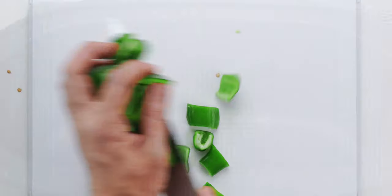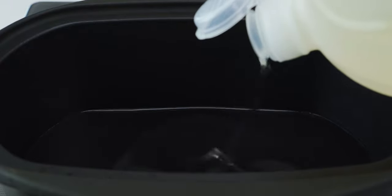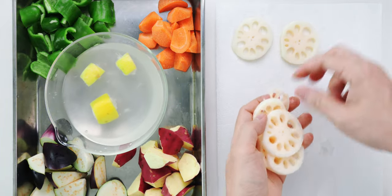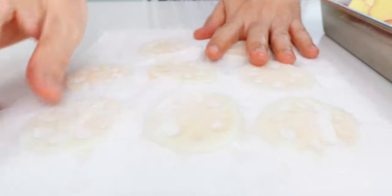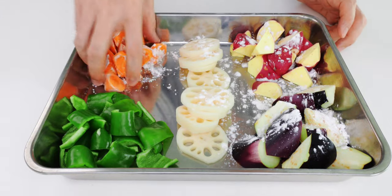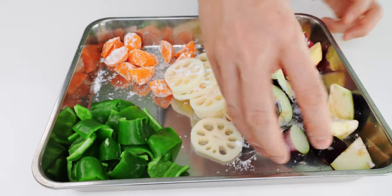Our prep is done, so let's preheat about an inch of vegetable oil in a pot with high sides to 340 degrees Fahrenheit or 170 degrees Celsius. You also want to prepare a large cooling rack by layering on a few sheets of paper towels. Then we need to dry off our lotus root — just line them up and press out as much water as you can so they don't spatter when we fry them. Then I'm going to give all the veggies except the peppers a light dusting of potato starch. The coating is going to help the sweet and sour sauce stick to the veggies, but you don't want to make it too thick or it's going to obscure their vibrant hues.